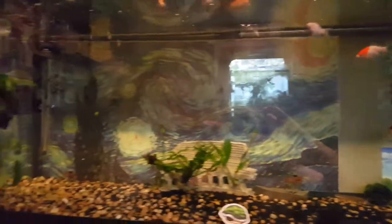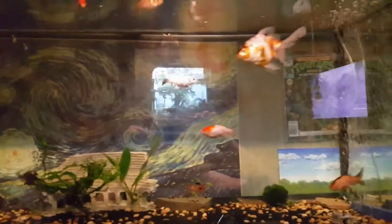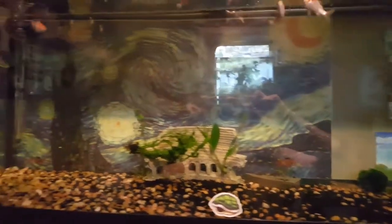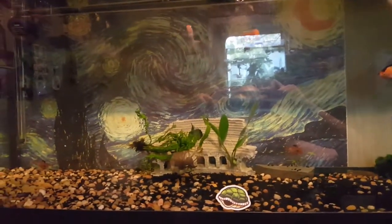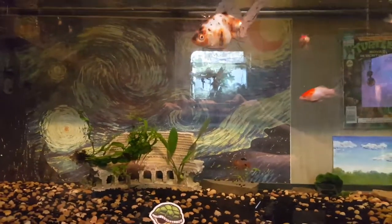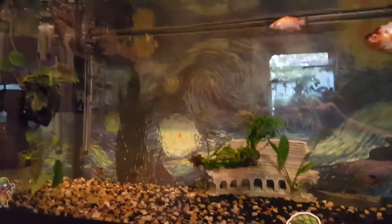This is the 80-gallon planted tank — just wanted to show it, and you'll probably get more updates eventually. In a little bit I'm going to be gluing down plants to rocks and adding more plants like Java Fern and Anubias. They were ripped up the other day; I was removing some of the plants because they were damaged too badly, and the other ones are just kind of floating around.